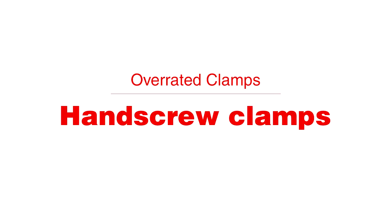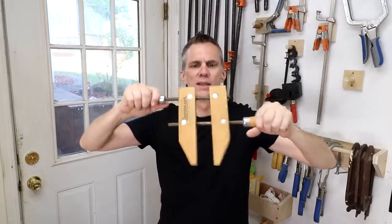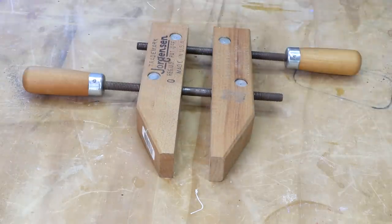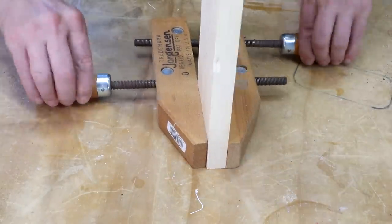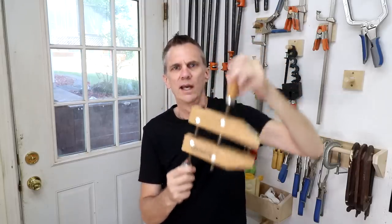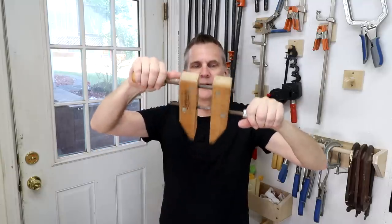Hand tool woodworkers seem to be drawn to these wooden hand screw clamps, and I think I could use one on a few occasions — mostly as a third hand to hold something in place. But overall I've never really had a specific need for it that I can't accomplish with other clamps. Plus, it's kind of mind-boggling to figure out exactly how to use it, and they're expensive. Maybe I was just in a quaint mood when I bought this, but it's not very useful in my workshop.